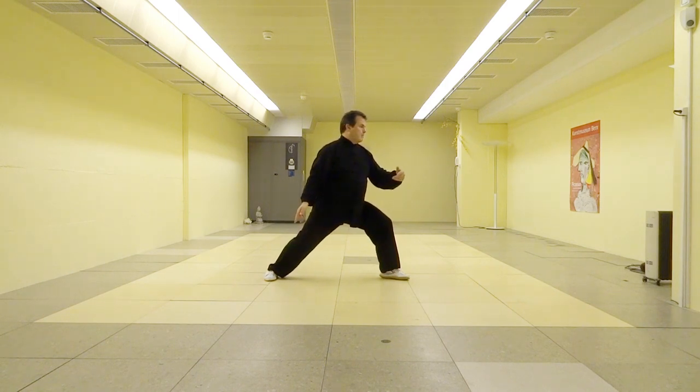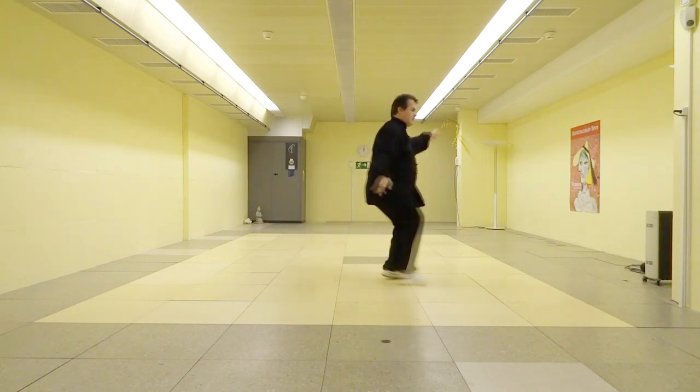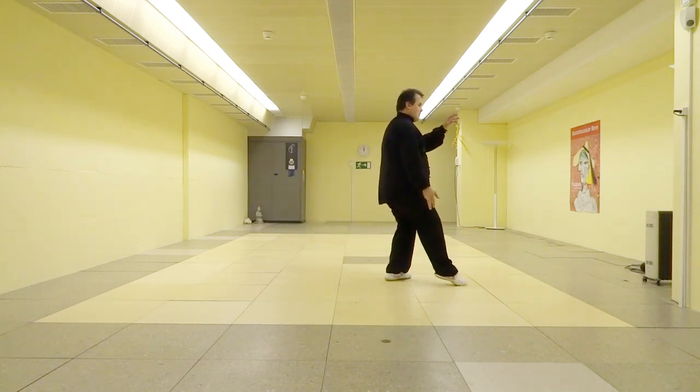Then we are stepping forward with the right leg and placing the right foot a little bit in front of the left foot. Meanwhile, we are making circles inwards, passing the chest with the left hand, and a small circle outwards with the right hand. The right hand then goes upwards to eyebrow level. Then we make a fist and let it sink down into the left hand.